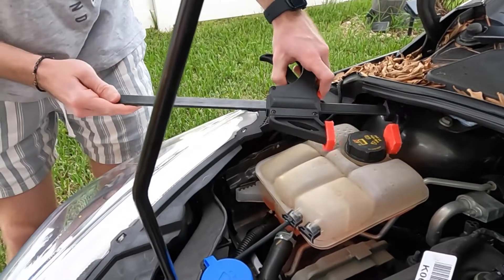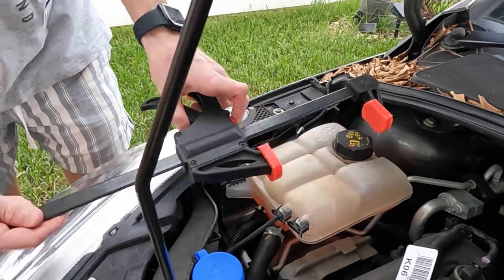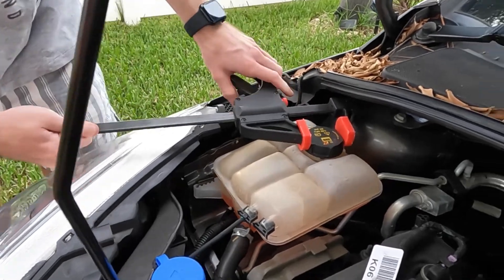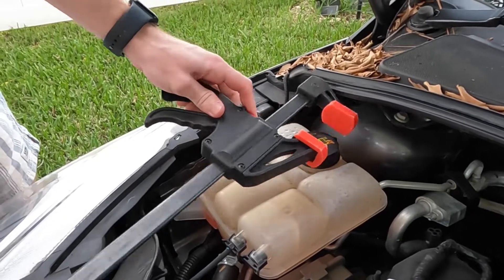After doing some research we got to the conclusion that we just had to apply enough force counterclockwise to remove it, and my son had the ingenious idea to use a clamp bar, because all the pliers and wrenches we had were either too small or had just small metal brackets, and we were still fearing that we would break the lid.